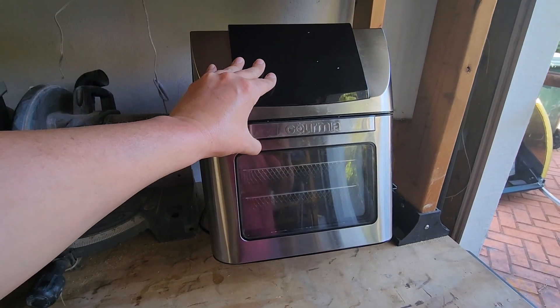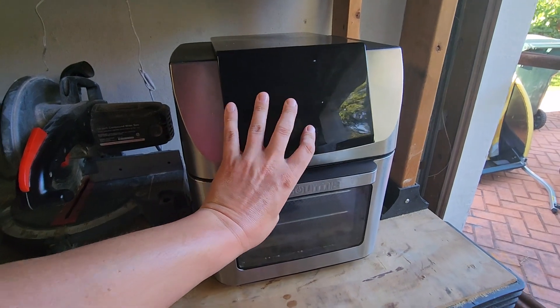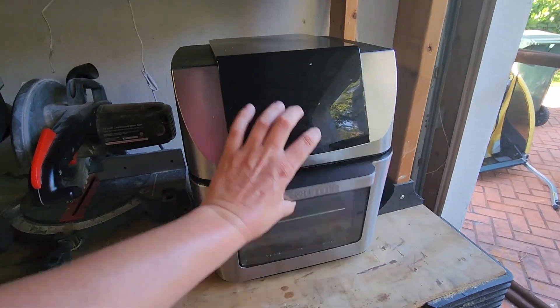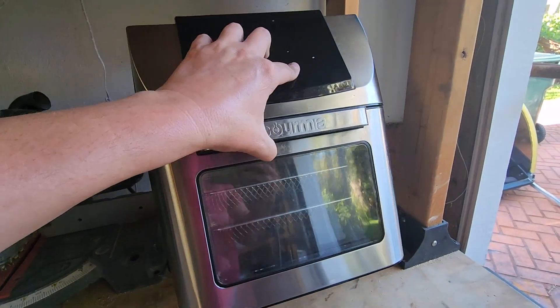This Gourmet air fryer is completely busted. The screen doesn't turn on at all, so we're going to see if we can fix this. We'll pull it apart, removing all the screws to expose some electronics and see what we can find.